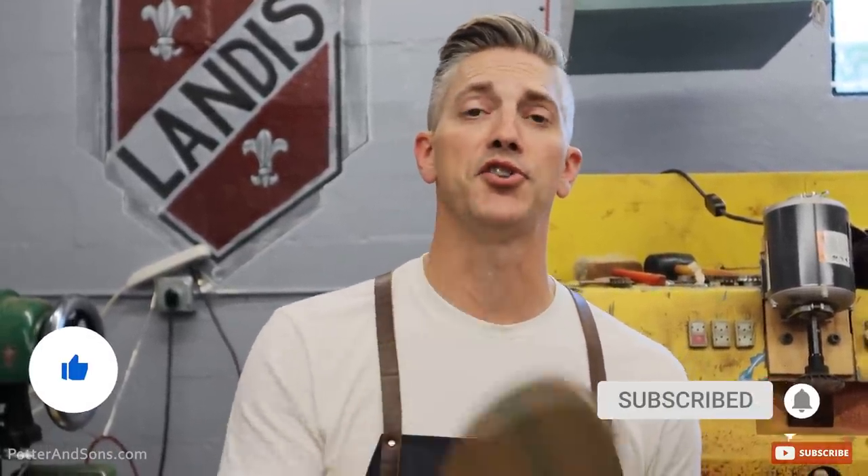All right, so before we put some glue on these soles — if you like this video, give us a thumbs up, go down and hit the subscribe button. But we're going to take just a minute to talk about today's video sponsor: Carl Friedrich.